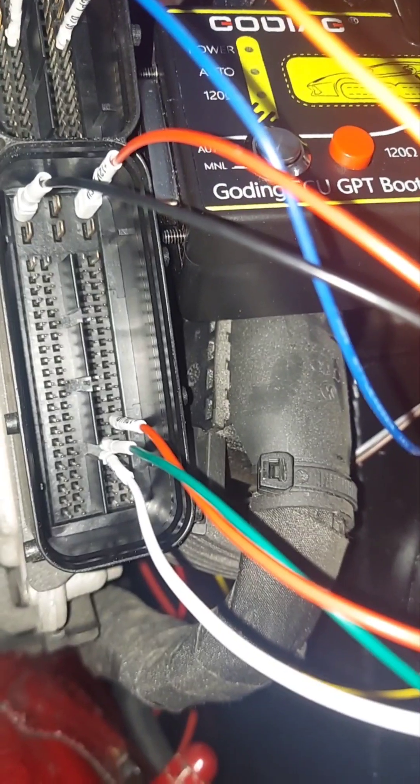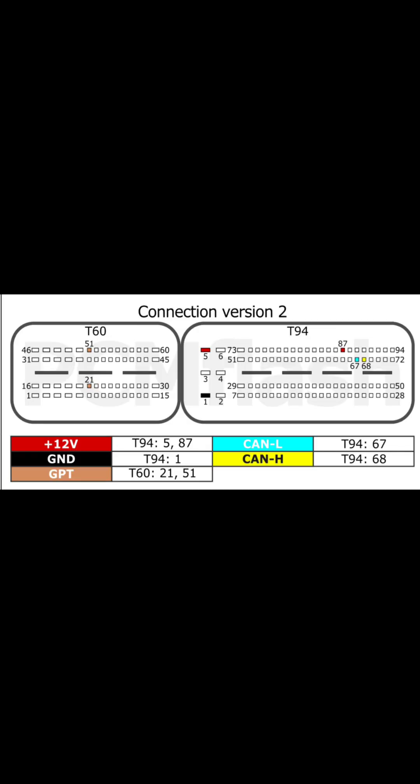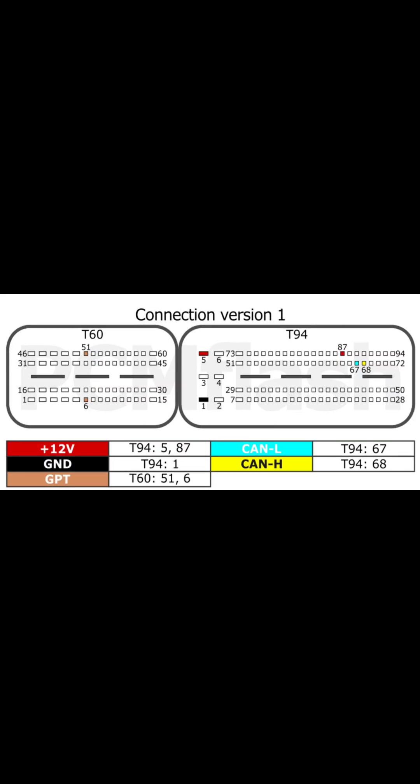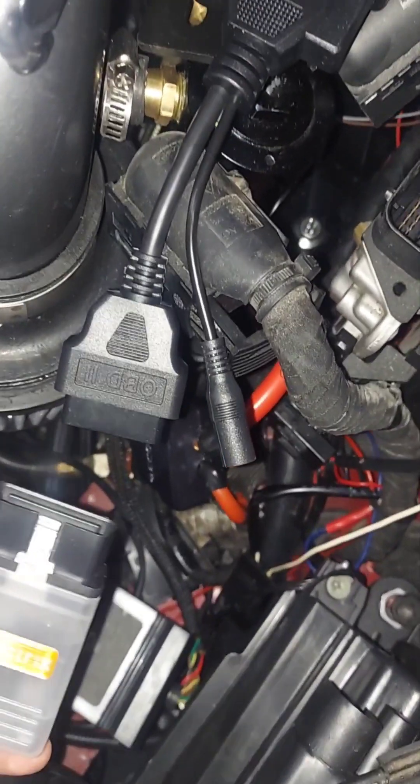Power, power, negative. Connect this cable here and then connect this here.